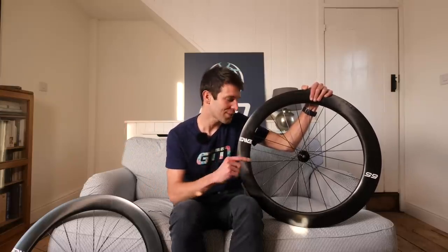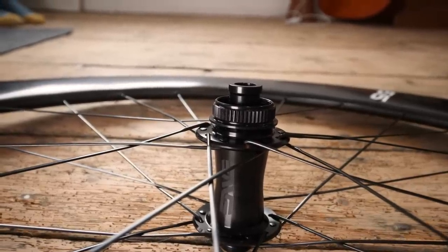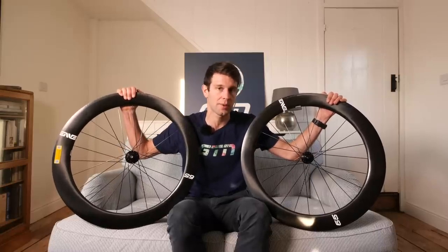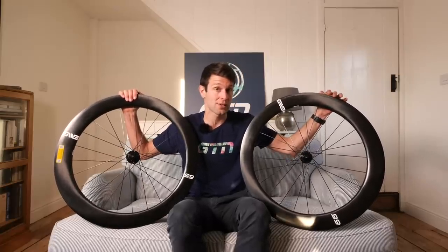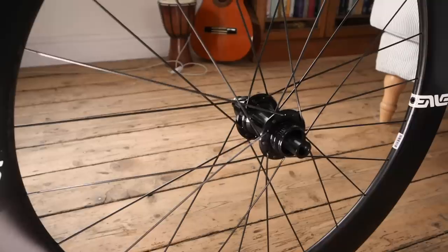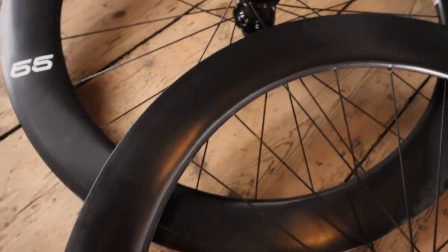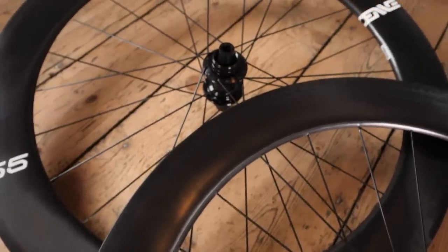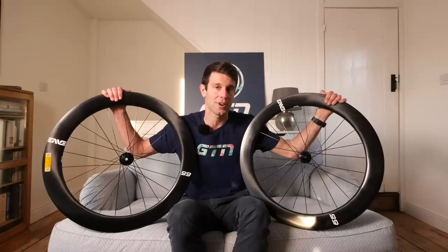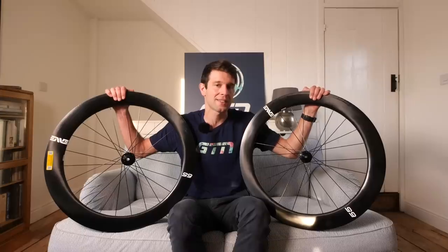Now let's talk about the hubs. All the internals are pretty much identical to the premium hub; they've simplified the machining process ever so slightly for the shell of the hub, and rather than stainless steel bearings, they're using premium NTN steel bearings. Despite that, they apparently compare to the Chris King R45 and the DT Swiss 240. As a wheelset, the Envy 65 comes in at 1,621 grams — which for any Envy fans sits somewhere between the SES 5.6 and the 7.8.